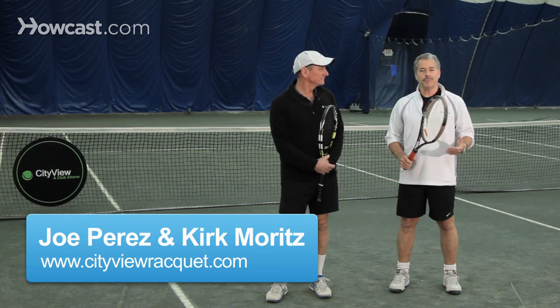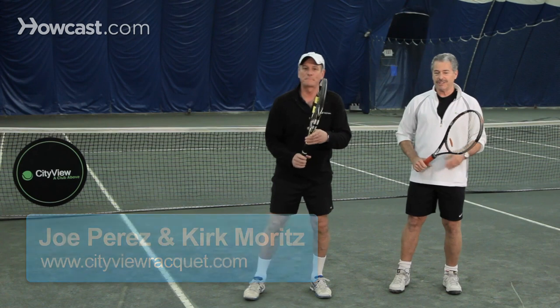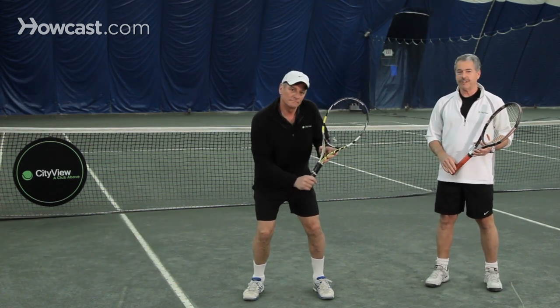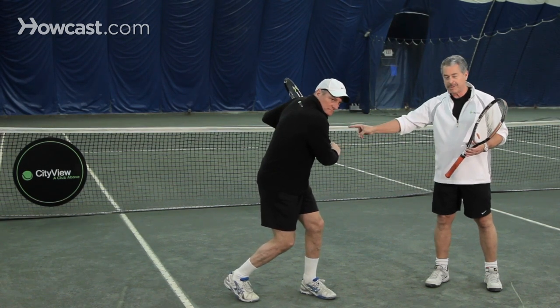The one-handed backhand — perhaps one of the prettiest shots in tennis. Starting with Joe in the ready position, he's a right-handed player with the ball coming to his left. He starts with a turn of the hips and shoulders, and his racket head is up.